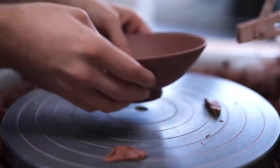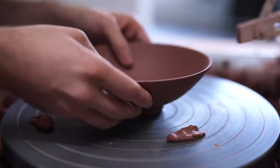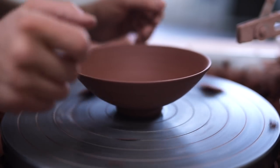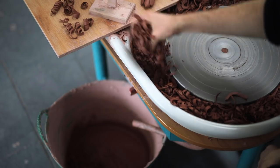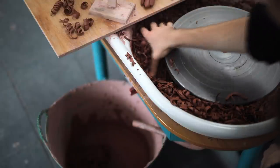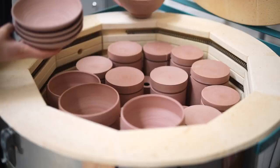Occasionally as I'm trimming, the interior form will develop a slight bevel from where I've been pushing on the underside of the bowl. To correct that, I just use a sharp metal kidney to push it slightly back into place. This won't work if it's especially bad, but if it's only little, it's very easy to fix. All these very thin trimmings are then dumped straight into my reclaim bucket, where they'll quickly disintegrate and eventually can be worked back into usable clay.